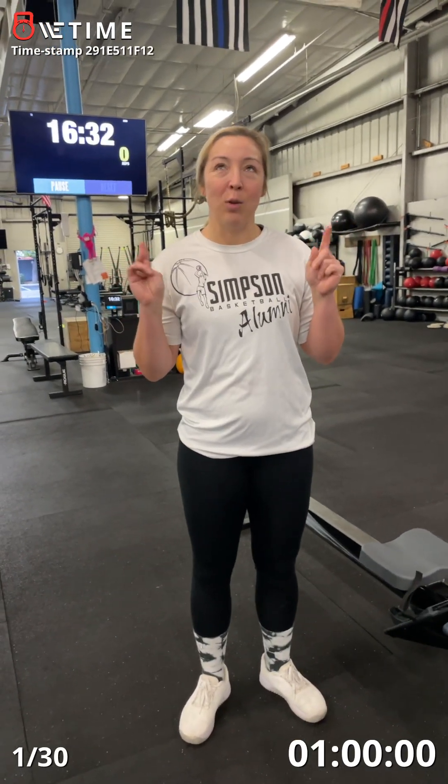My name is Katie Bathison. I'm doing Scaled Teams and this is the Aerobic Ladder workout.